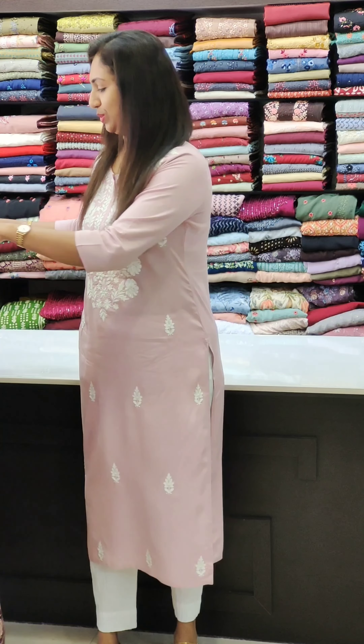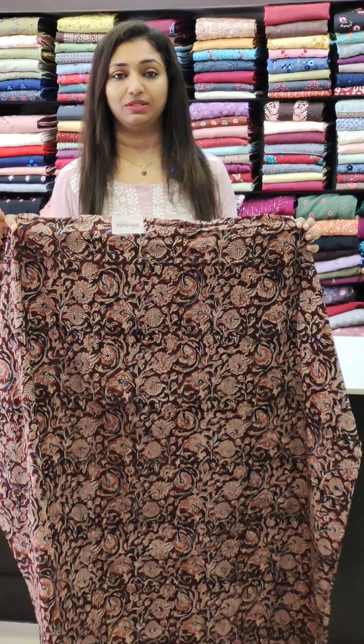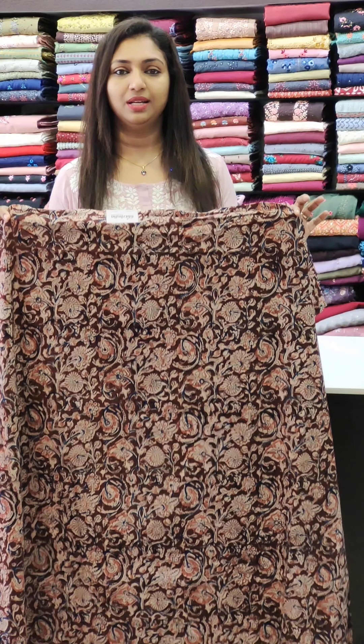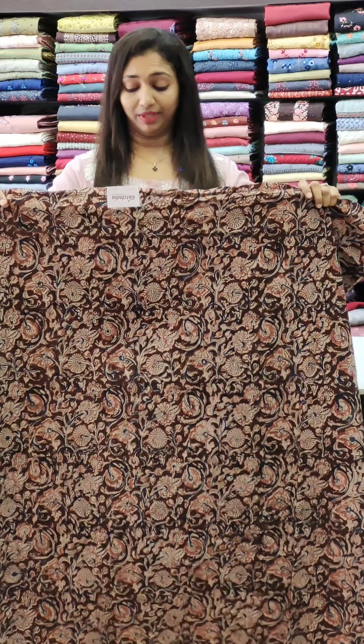If you want to mention the stitching needed, if you want to mention the designers, you can contact the designers. It is 1220. It is a cotton Column Kari print, a cotton fabric. Without lining, you can stitch it. It is a great fabric.